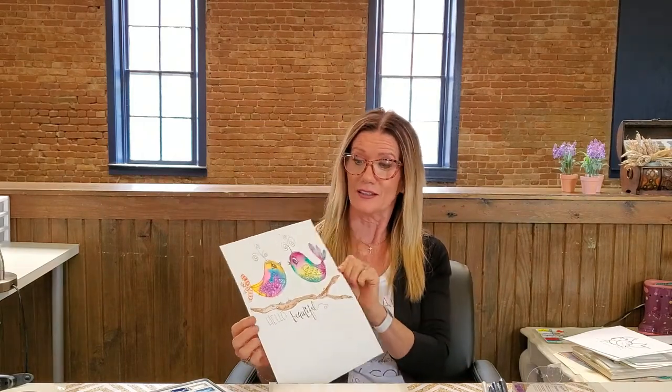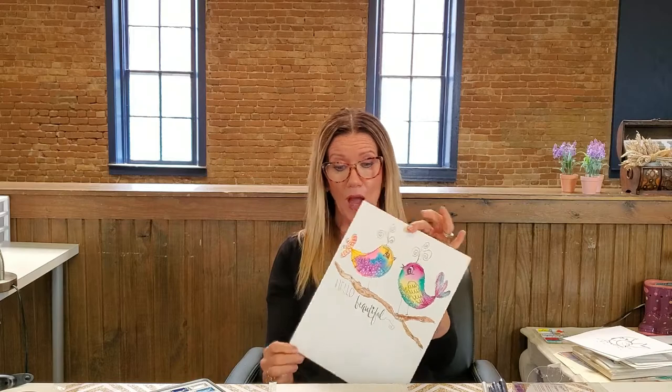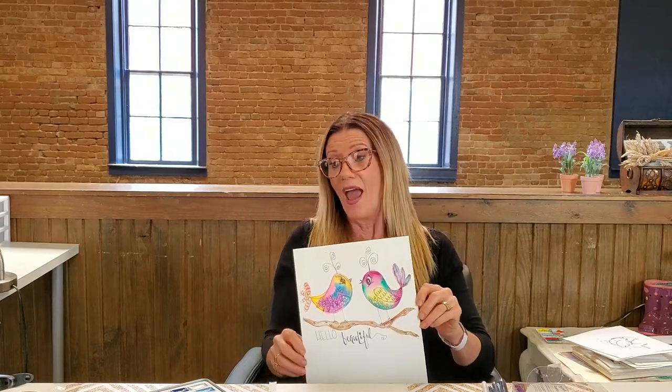Are you ready to have some fun? We are going to do some watercolors with doodle art — it opens up a world of endless fun and creativity. This is our reference; I did this earlier and we're going to try to recreate it, maybe with some different colors. All you need is a little piece of paper — I use 300-pound watercolor paper, but if all you have is cardstock you could do it on that.